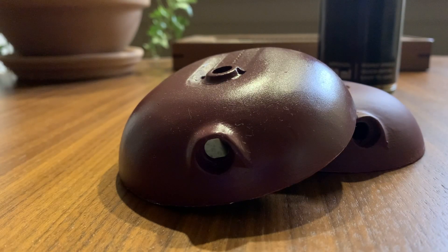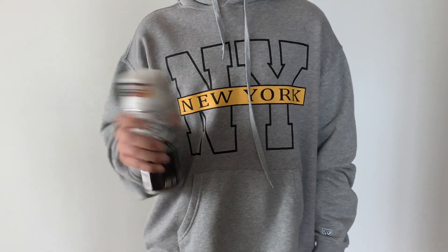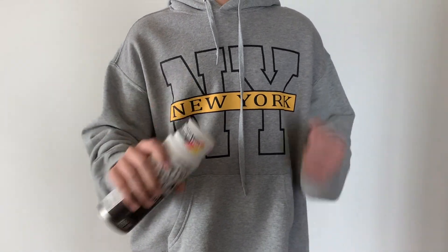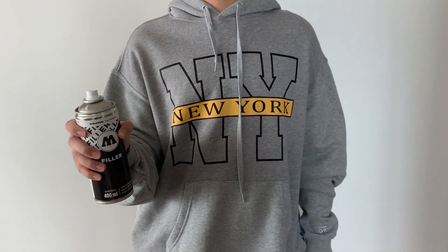You start by priming your ABS or PLA 3D printed part. I'll link all the materials below, but feel free to use alternatives. One thing that I cannot stress enough is to shake your primer bottle properly. And don't forget your mask.